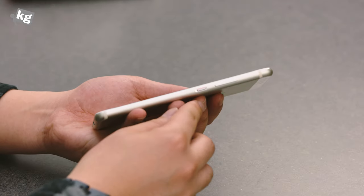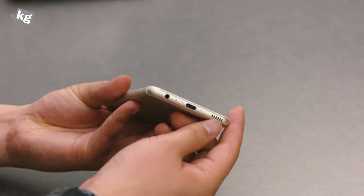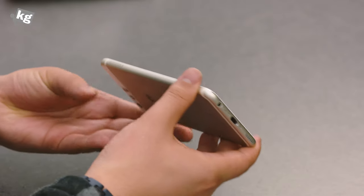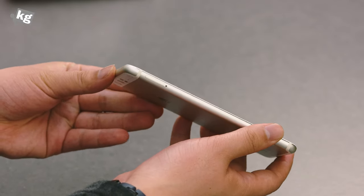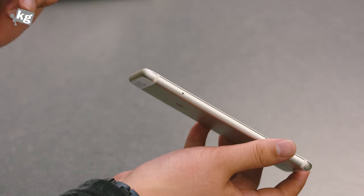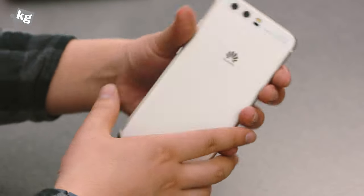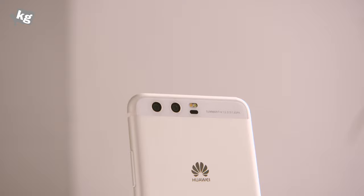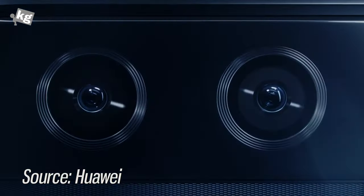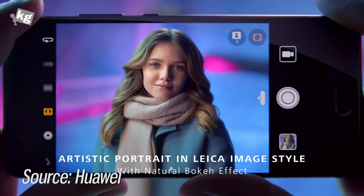Moving on to the right-hand side, there's a power key, volume rocker, and a small antenna slit. On the bottom there's a USB Type-C port, 3.5mm headphone jack, and a speaker. On the left is the SIM card tray — depending on the configuration, you can have two nano SIMs, or one nano SIM plus one micro SD card. There's also a secondary microphone for noise cancellation. On the back are the second-generation Leica dual-lens cameras with dual-tone flash.